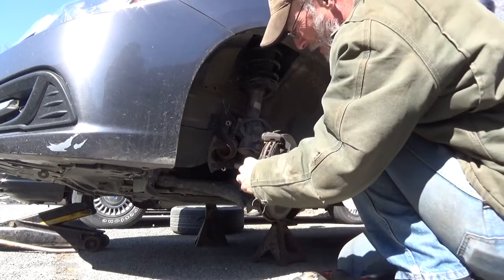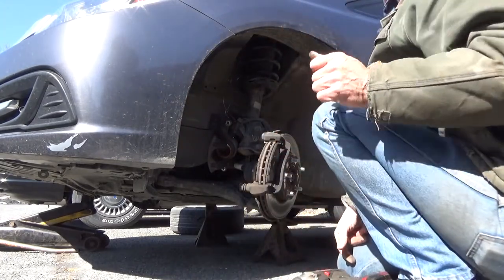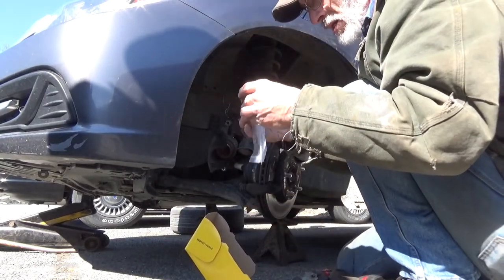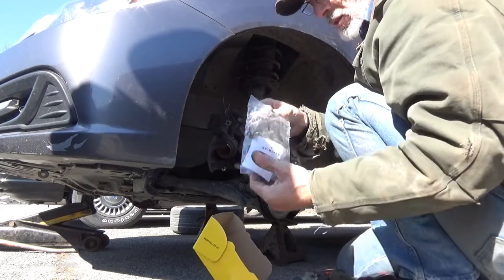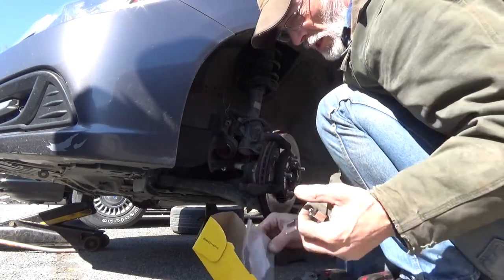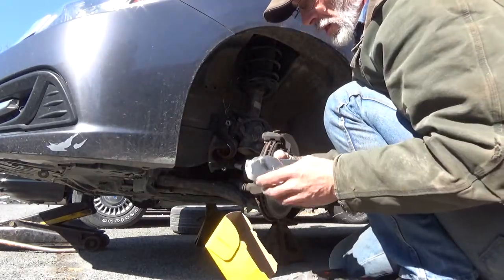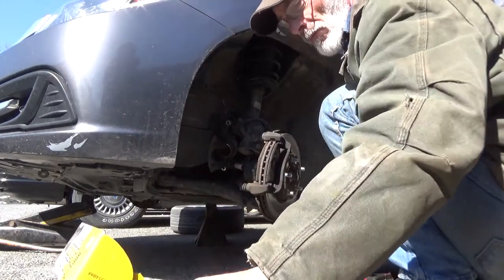We've got springs in the top of these pads — you don't want to lose those, you'll have to reuse those. Looking at the brake pad box: one, two, three, four. They did not include those little metal clips, so you want to make sure you retain these clips. We've got all four pads, two with squealers — two inboard, two outboard — and the four hardware clips.